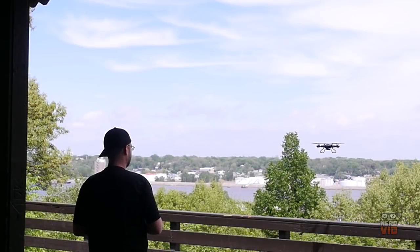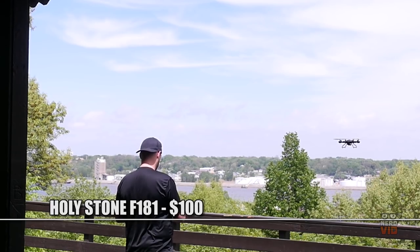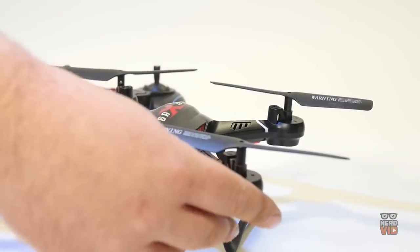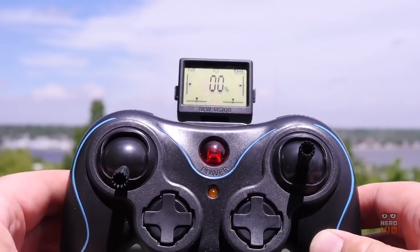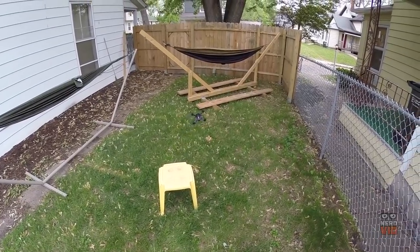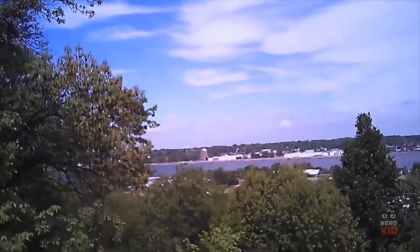With a very useful feature named the altitude hold function, the Holystone F181 can keep hovering at its current height, allowing you to release the throttle stick and instead focus on taking those awesome aerial shots. The F181 can stay up in the air for about 9 minutes and at a range of 100 meters or 328 feet — quite impressive for a drone that costs only $100 and is intended for hobbyists.